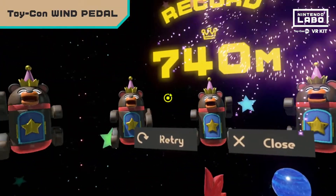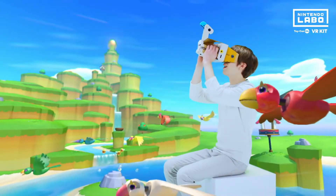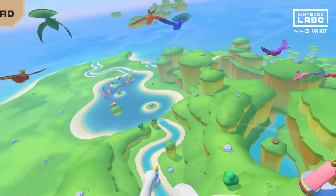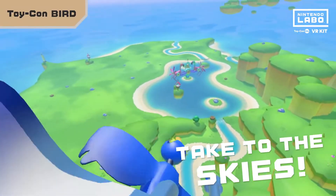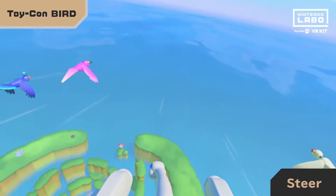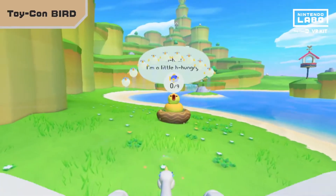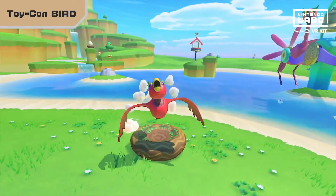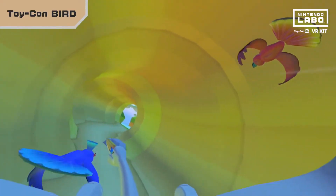Dodge those balls and reach for the sky. Next, we have the Toy-Con Bird. There's nothing like riding on a bird — one would assume. Squeeze the grips to make the bird flap its wings and tilt the Toy-Con to steer. Gather food to feed hatchlings so they can grow up strong and fast, then join your flock. Raise all the little hatchlings and pretty soon, you'll rule the skies.